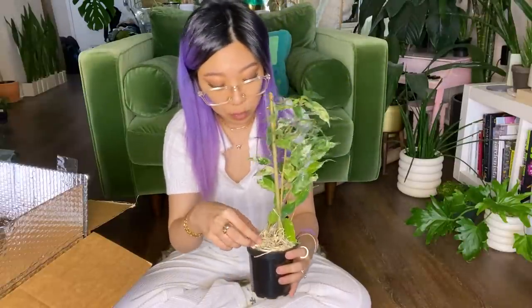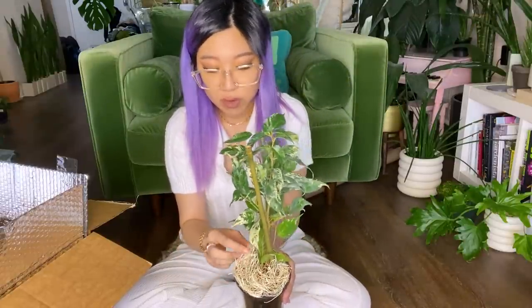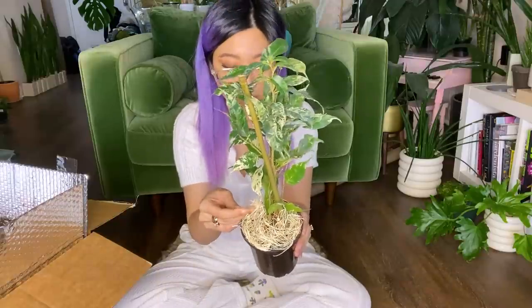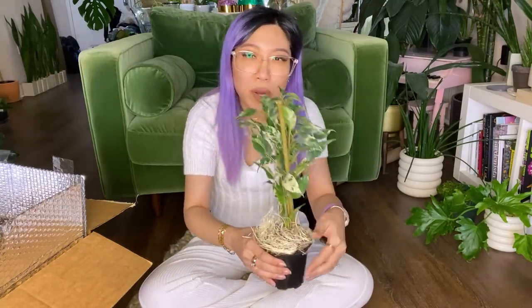Plantarina usually sends the plants with some sort of recyclable, compostable fiber on top of the soil. Sometimes when you order a plant and it comes with this stuff over the substrate, they pack it in a way that looks really nice and people want to leave it on there. If you want to do that, that's okay too.